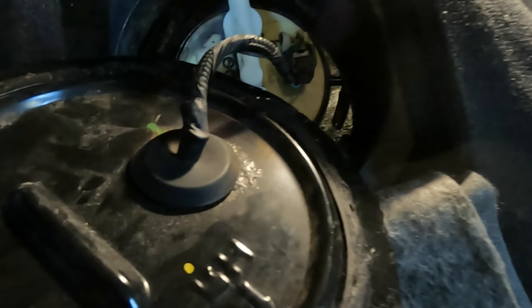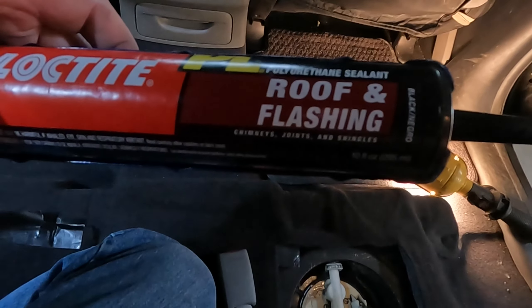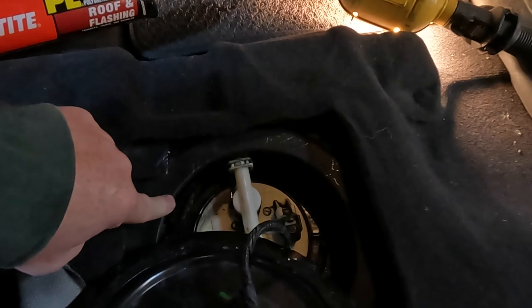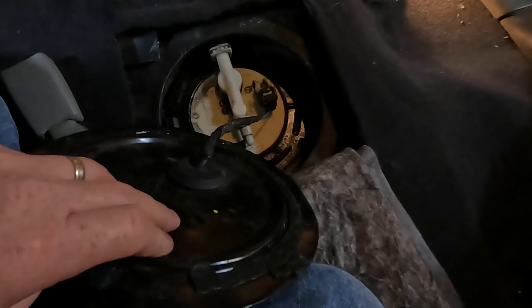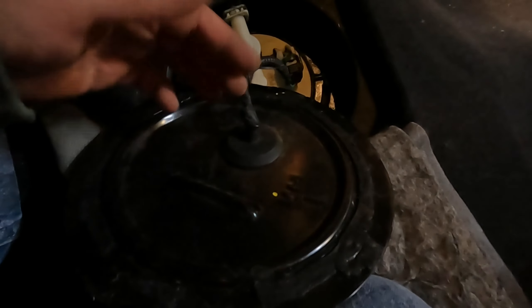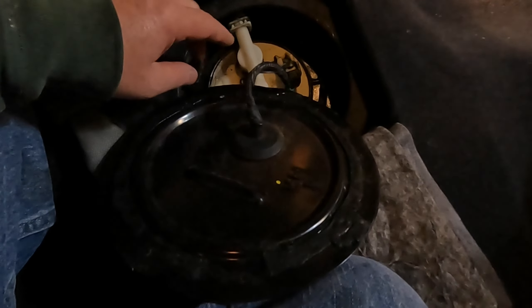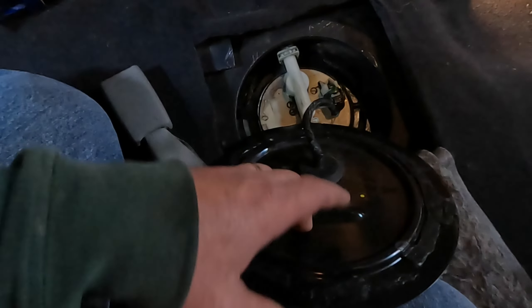Hopefully this is a permanent fix, but I guess we'll find out. The tacky sealant they use on this cover gets screwed up and isn't as sticky after you've taken it off a few times, so I went to Home Depot and got some roof and flashing polyurethane sealant. I'll put a bead around here so it seals up good — I'm thinking that may have been why the gas smell got inside to begin with, because it wasn't sealed 100% from when I did the level sensors.